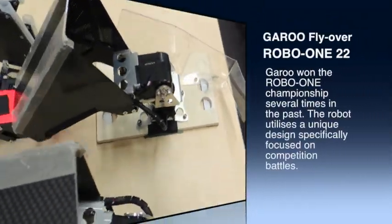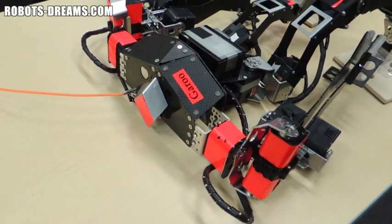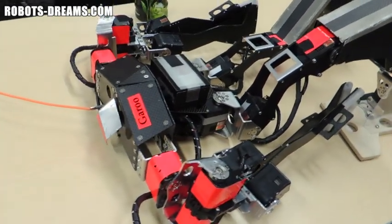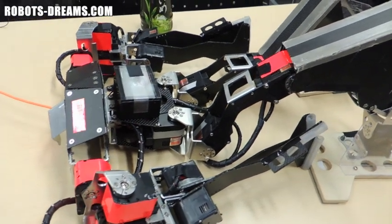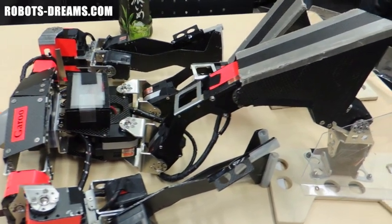As a multiple winner of the Robo-1 Championships, Garoo is an excellent example of the extremes that robot builders will go to to excel at the sport. The robot's frame and mechanical parts have been pared down to the absolute minimum because weight is such a critical factor. They try to pack as much power and performance into the robot as possible while staying within the weight restrictions.